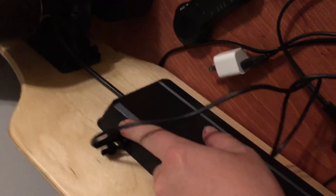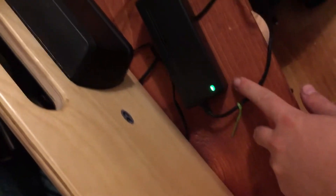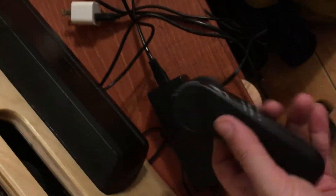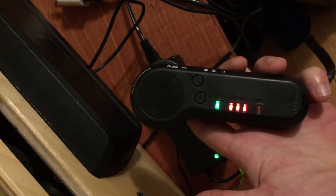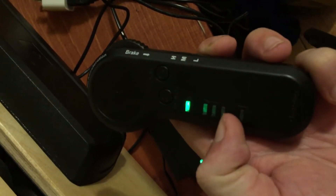Hi guys, so I'm having trouble. The battery pack has a green light, the remote turns on, but it's not responding — the board is on. I try to turn the board on, just turn it over.